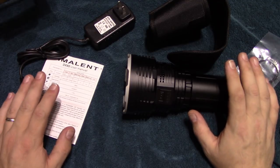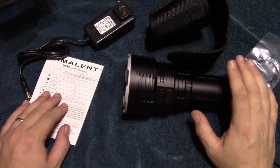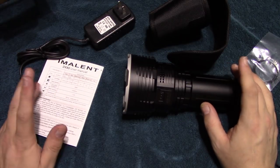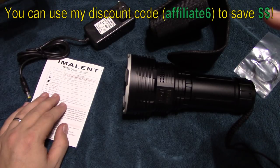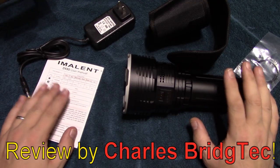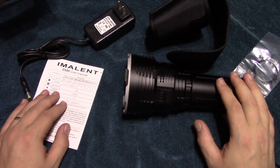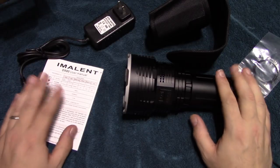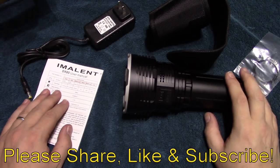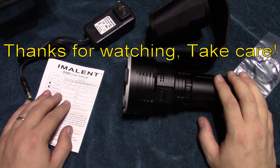I enjoyed the night shots — I got a little carried away but this was incredible. If you're interested in getting this light, you can use my discount code from Banggood — it's right there on the screen — that'll help you save some money. This is an expensive light but it is well worth it. It comes with the batteries and everything you need so you're ready to go. I hope you enjoyed this video — if you did, please share, like, and subscribe so I can bring more of these to you in the future. Thanks for watching, take care.